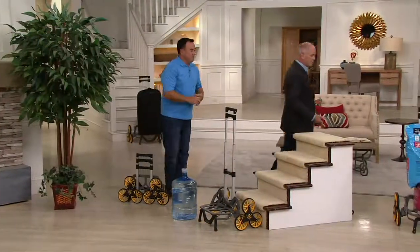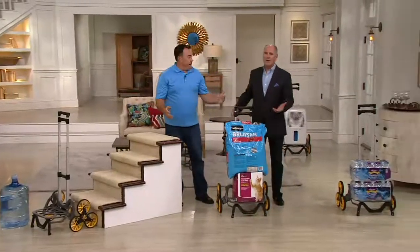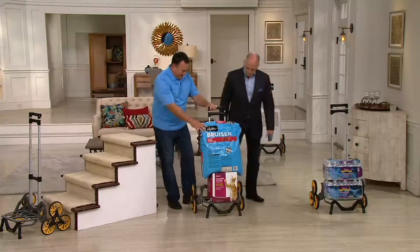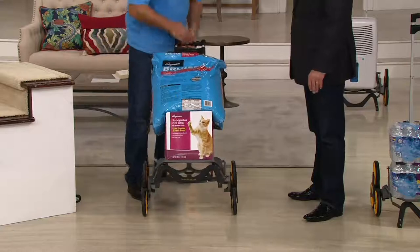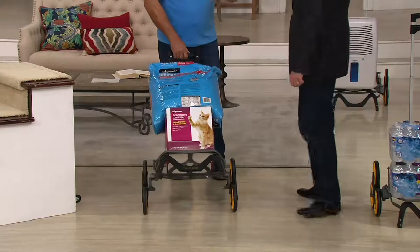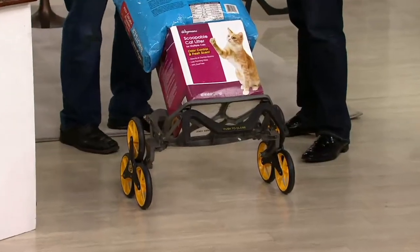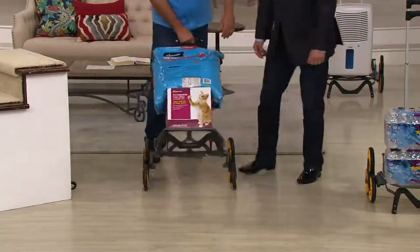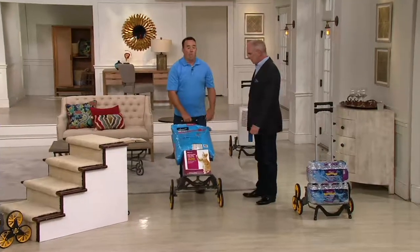Cat litter, pet food — it's all heavy. I buy dog food by the dump truck load, 30 to 40 pounds a bag. Cat litter can be 20 pounds a box. When you get it home, you've got to get it in your house, up the stairs, to where the litter boxes are. You don't want to carry those up the stairs or lug it over your shoulder and hurt yourself. This is nice and mobile, nice and agile. The three wheels assure you that it can go up and down any flight of stairs and does the job.